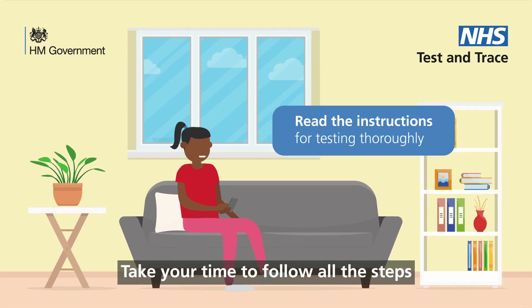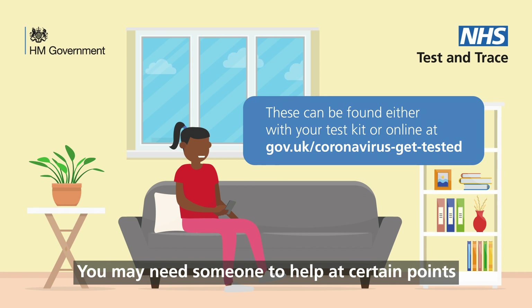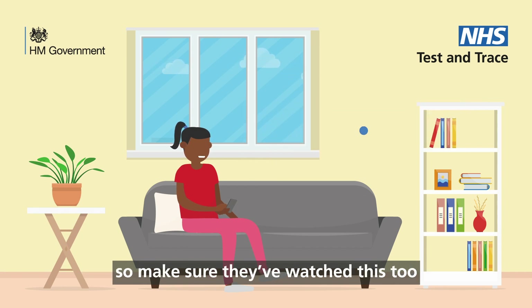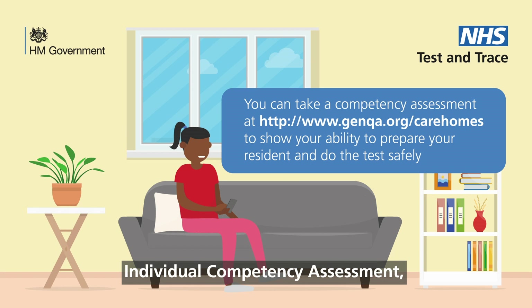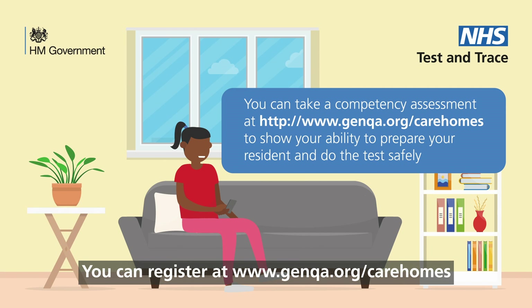Take your time to follow all the steps. You may need someone to help at certain points, so make sure they've watched this too. We recommend that you take the COVID-19 Care Homes Swabbing Online Individual Competency Assessment, which can help improve the success of the test. You can register at www.genqa.org/carehomes.